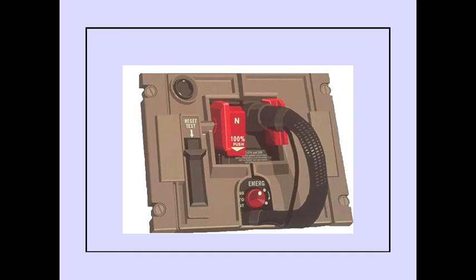The flow indicator in the upper left-hand corner of the stowage box is blank when there is no oxygen flow. The flow indicator displays a yellow cross when oxygen is flowing.